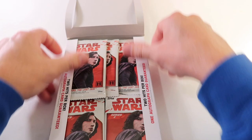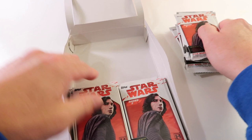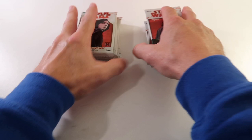Nice looking packs with the Kylo Ren on the front. Let's separate these, get this out of the way, stack them up and let's get ripping.